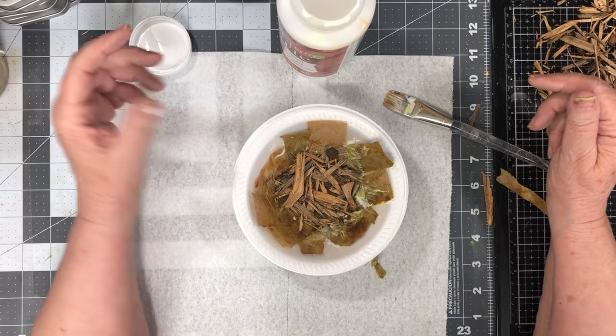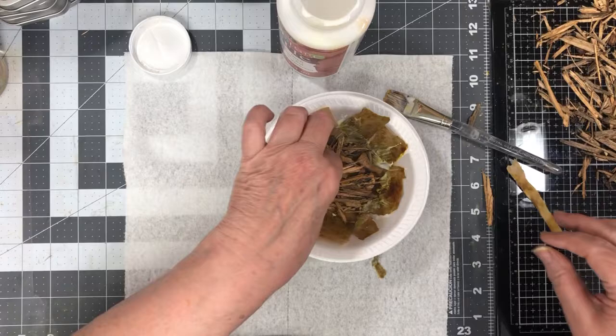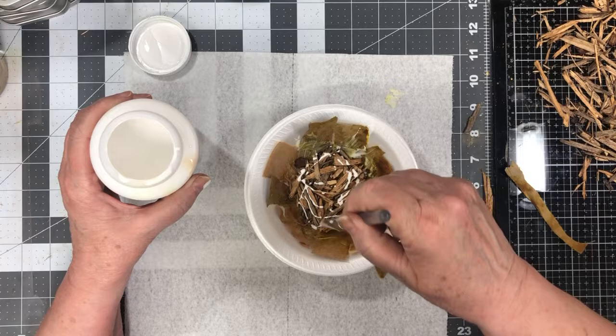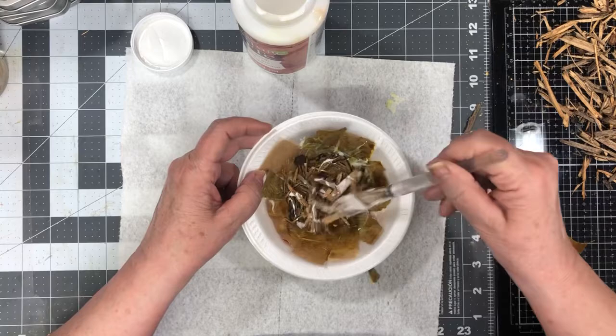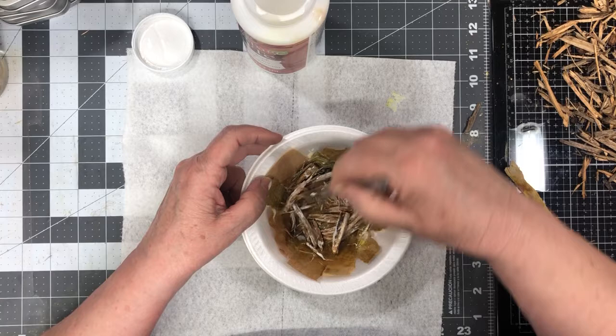Let me think for a minute what would be the easiest thing to do. It's a little mouse — it's going to have to go down in here, so I can't put a lot in there because it'll get too big. So I think what I'm going to do is just kind of drizzle some of this glue around and see if I can kind of get a bit of a gluey mess here. This may be the biggest mess you ever saw, but we're going to try.